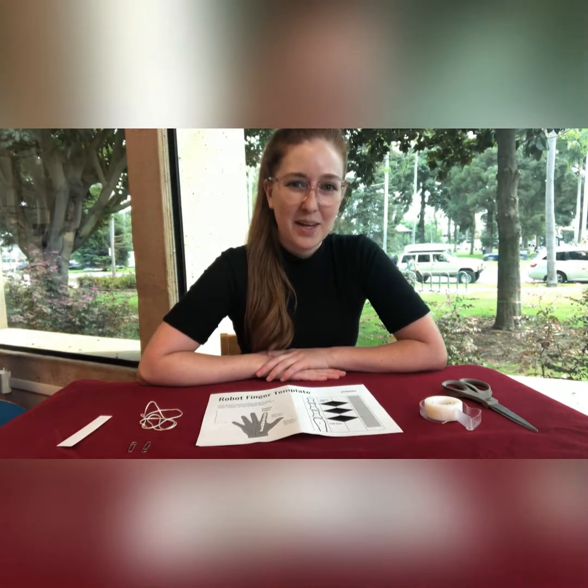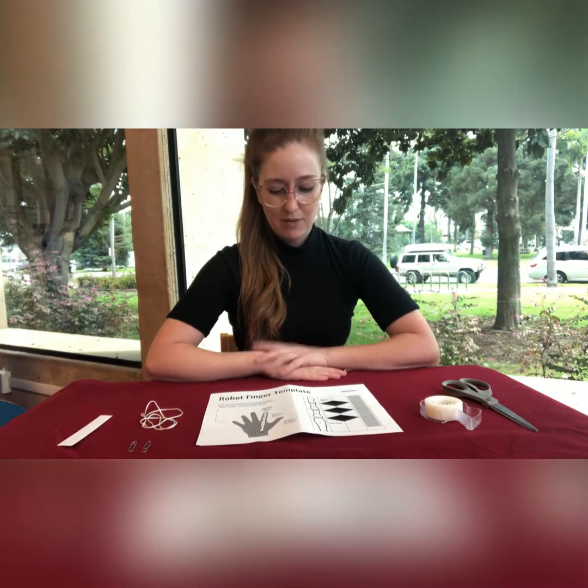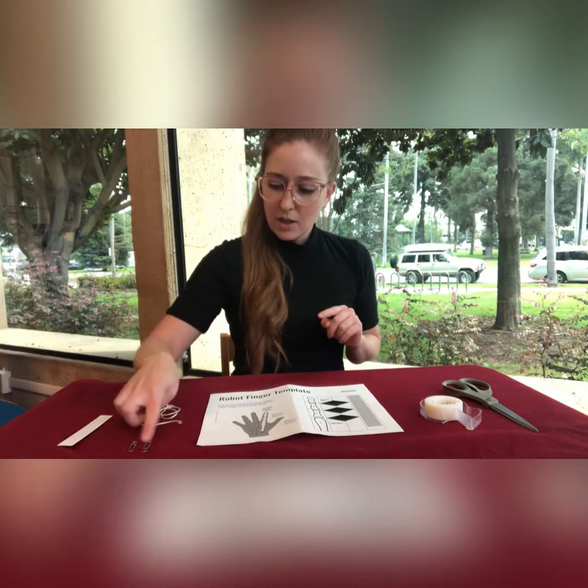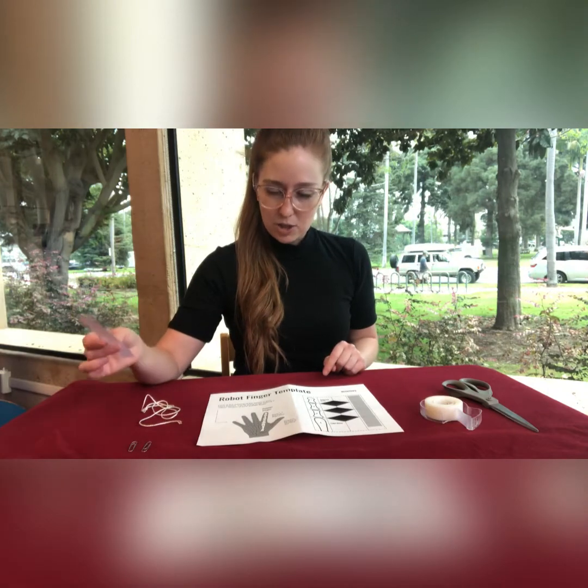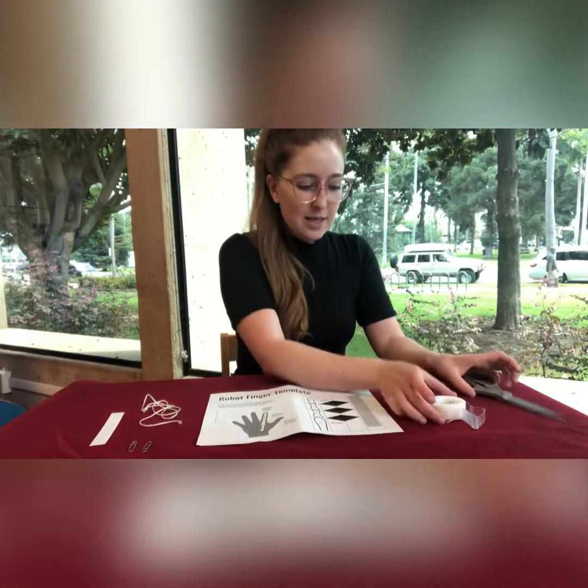So let's get started on making our robot finger. In your robot finger kit, you should have a printout, a piece of string, two paper clips, and a strip of index card. You'll also need a pair of scissors and some tape.